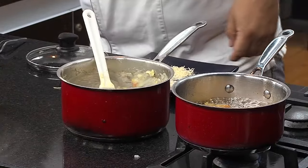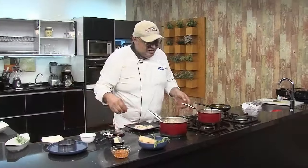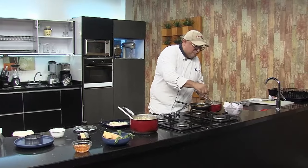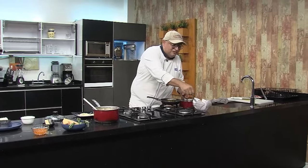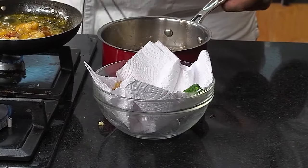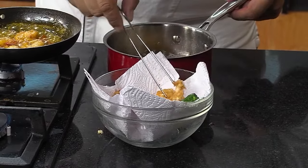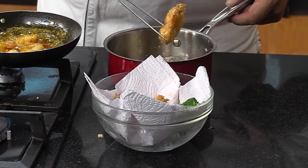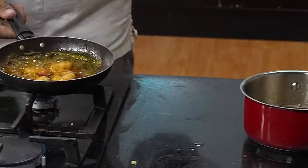Este plato es muy apetecido. Tuve la oportunidad de trabajar en hoteles en Europa y las mujeres cuando lo prueban hacen la sensación de que el plato las lleva a experiencias muy especiales por la concentración de sabores. Algunos de estos platos van acompañados con trufas, con setas especiales, diferentes pescados.